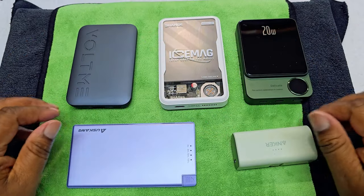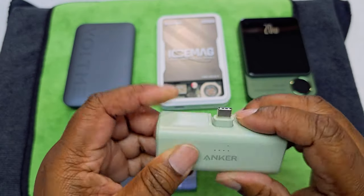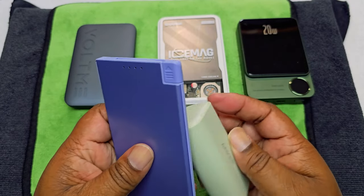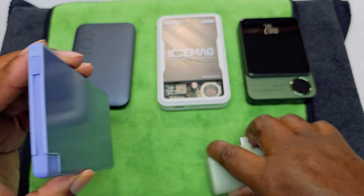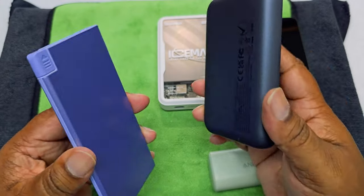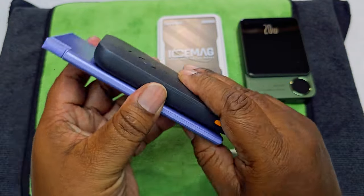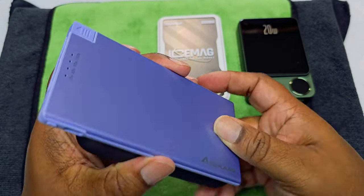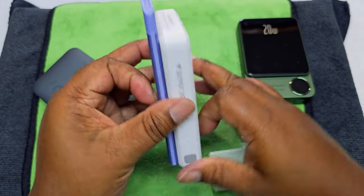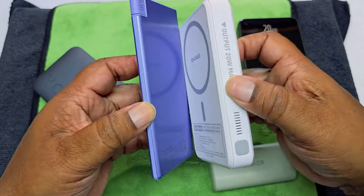So these are some of the recent ones I've unboxed on the channel. You can see this Anker one right here — small, compact. But compared to this, now it's smaller, but look how thin this is, guys. Look how thin this is compared to the others. Look how thin that is. Now, you're going to get more capacity with these than this — it's only 5,000 milliamp hours. But look how thin it is. You can put it in your pocket. Ladies, you can put it in your purse without it adding too much weight. It's taller than most, but thinner — you can't beat that.